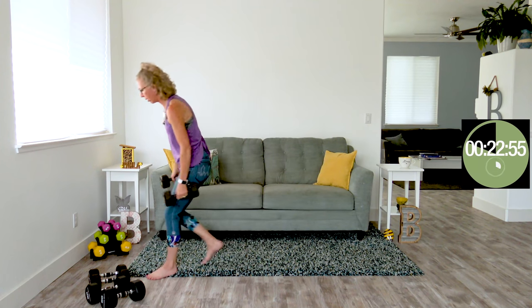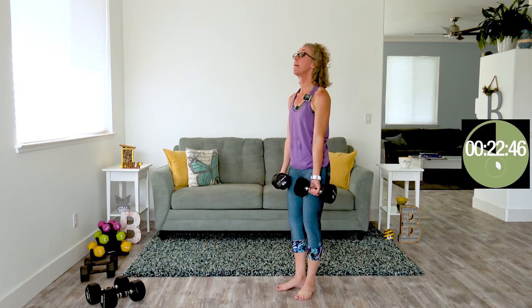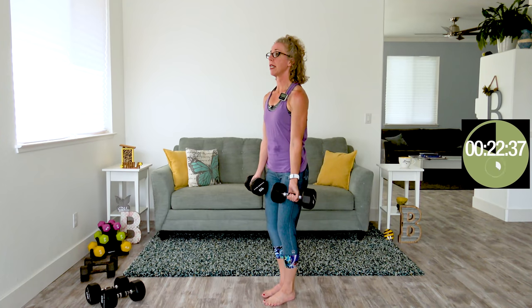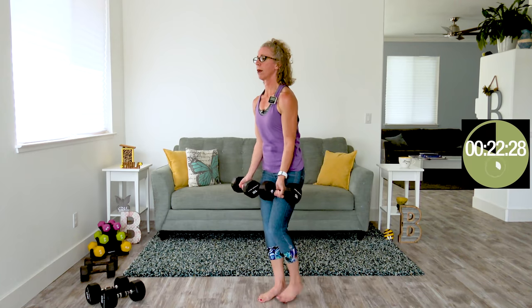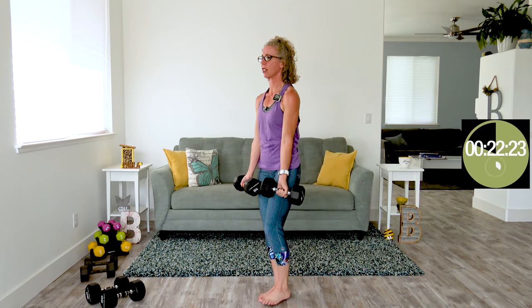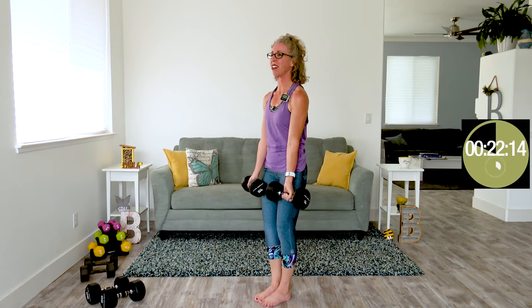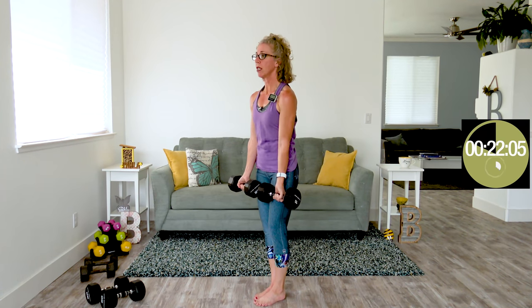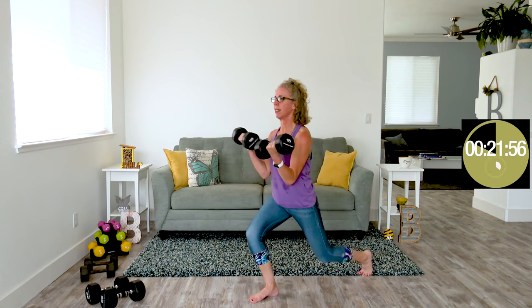Reverse lunge curls — I went heavier last time so I'll go heavier again with my medium big boys. Elbows locked into your waist. It's a big, big step back. As we step back, we're here in a curl, and then down. It's very easy to go fast — really take your time. We've got three rounds and we're certainly not trying to get 100 reps done. Managing your heart rate is a big part of this workout. I know that sounds funny — we're not doing cardio — but my heart is actually pounding from the intensity. Intensity comes from duration, speed, or in this case, heavy weights.